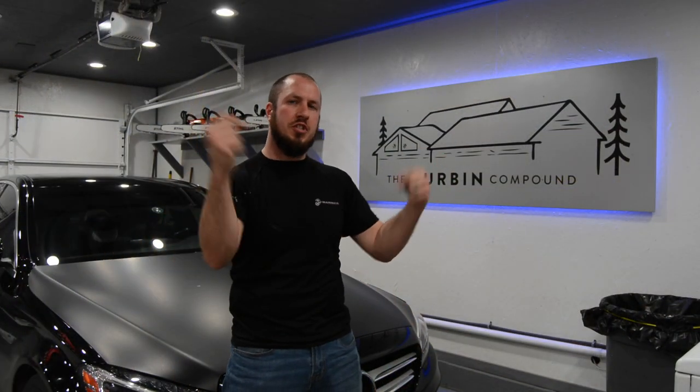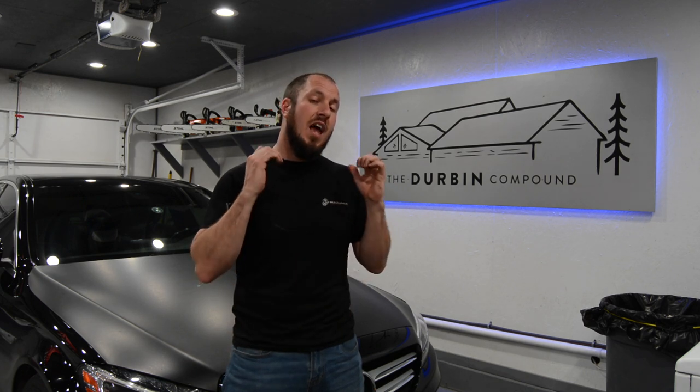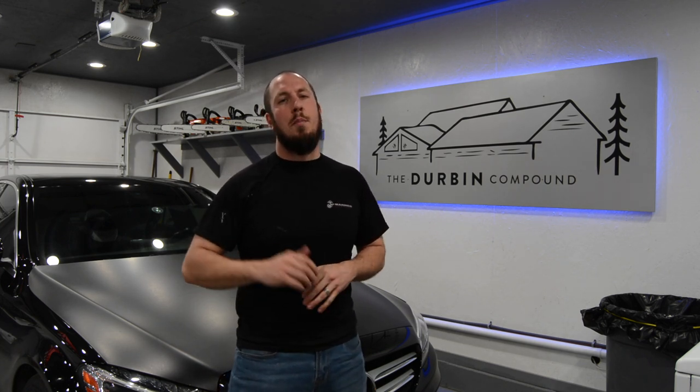Alright guys, I hope that video helped someone out. If you have any questions or concerns, put them in the comments below — I will do my best to answer your questions. If you're working on an electric furnace, they're different — they've got sequencers and all kinds of stuff, and I do not have an electric furnace to show you all the steps to troubleshoot through that. But I hope this helps somebody out. If it did, give me a thumbs up, and be sure to click that subscribe button. If you're one of the loyal subscribers that have been around the channel for a while and you're just here to watch new content, I applaud thee. We'll see you guys in the next video.